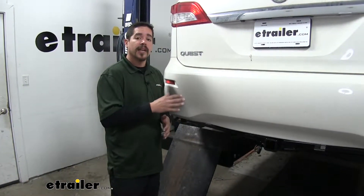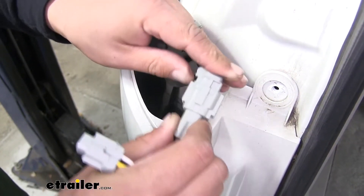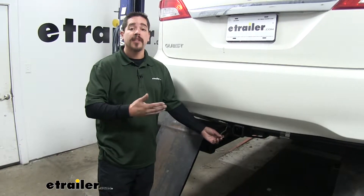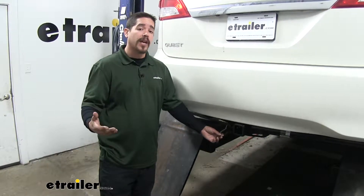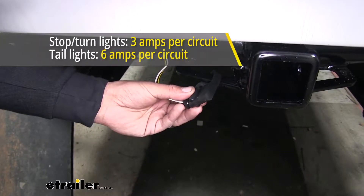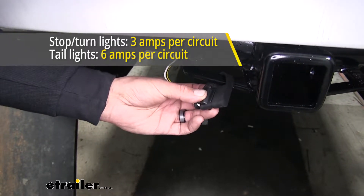The nice thing about the kit is that we're not going to have to cut or splice into our factory wires at all. We're simply going to have a couple T-Connectors that are going to go behind the taillight to get the signal for us. Our converter box is going to be powered and fuse protected. It's going to take some of that strain off of our factory taillights and make sure that if anything were to happen on the trailer, it's not going to backfeed and cause any problems on our car. The maximum amperage for our stop and turn signals is going to be 3 amps, and the maximum amperage for our taillights is going to be 6 amps.